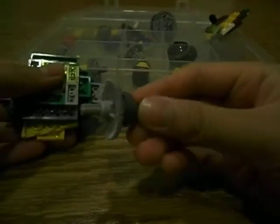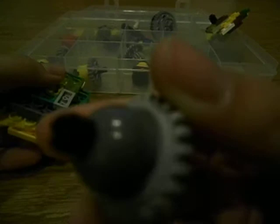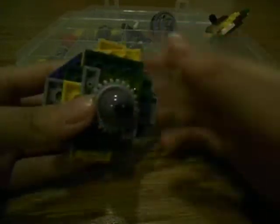And this one has a piece — I don't know what you call it, but it's actually like a pogo piece. I just took out the thing. It's really really good, this one.